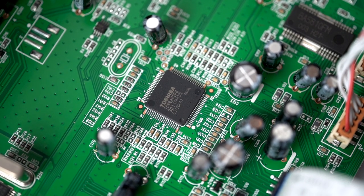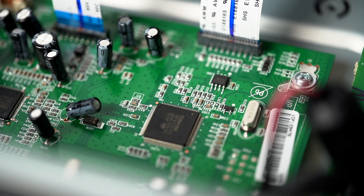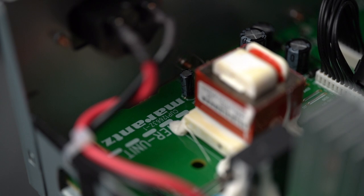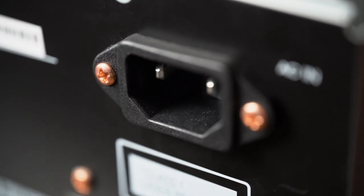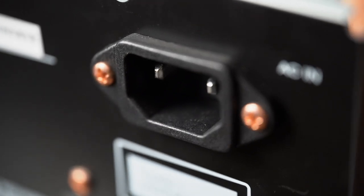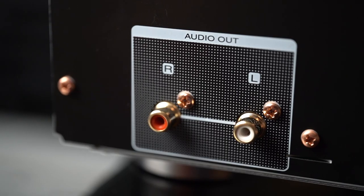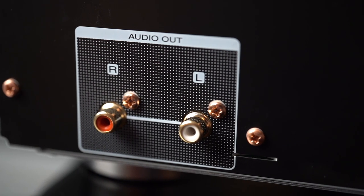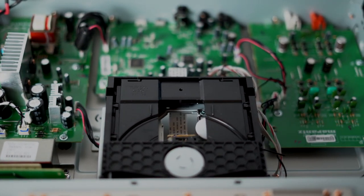A beautifully arranged interior, meticulously organized in every detail. Nice design, with budget capacitors — though we didn't expect to find Mundorf components in an entry-level device. The power cables are thick, of good quality, and neatly wound. The power cord is detachable, and this is a huge plus — despite the initial level, we already have the chance to upgrade. The device is equipped with coaxial outputs, one optical output, and two analog outputs. All connectors are gold-plated and visibly of high quality.